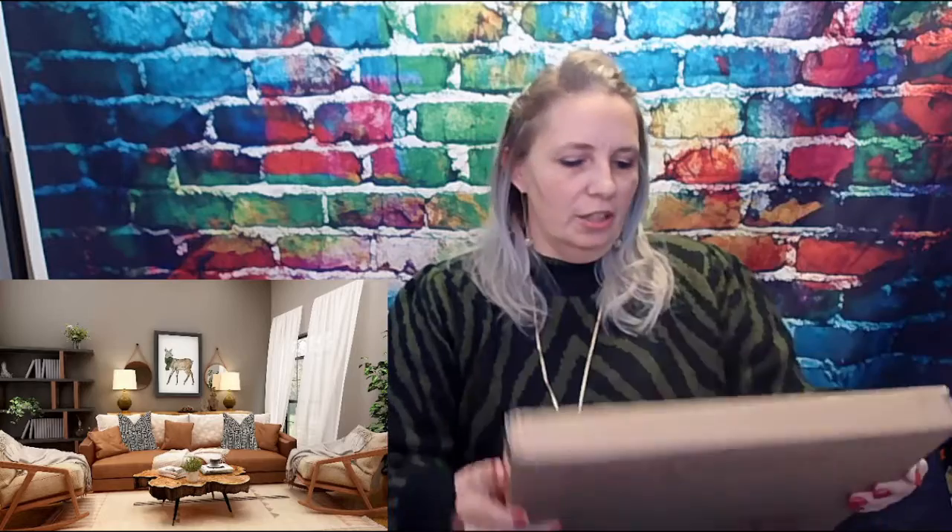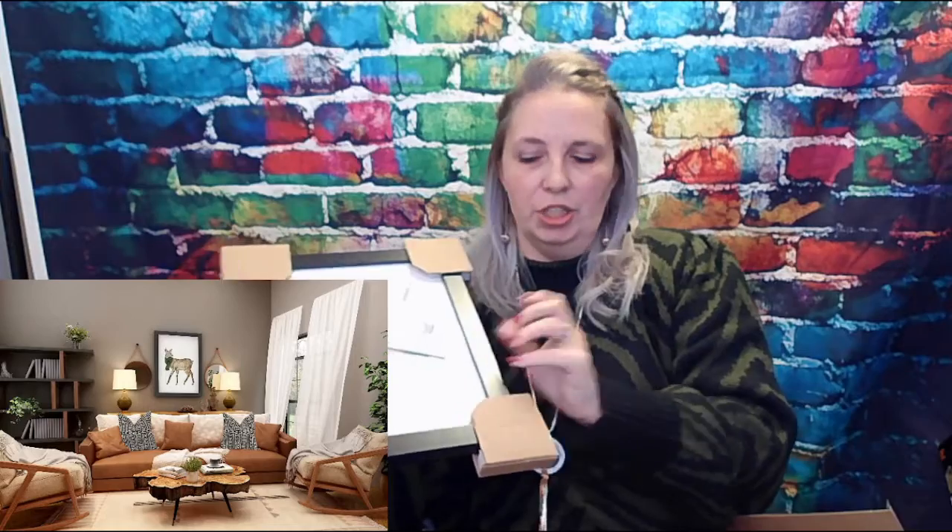This is the box that arrived — it's nice and thick and it says 'fragile.' I have already cut the tape but I just want to show you this. I love these protective corners because you don't want your frame to get damaged in shipping. That happens more often than it should with companies in general, so it's cool to see that a company has taken the time to think about that.